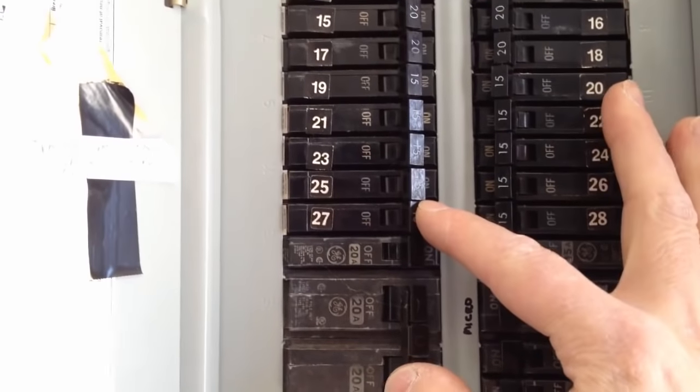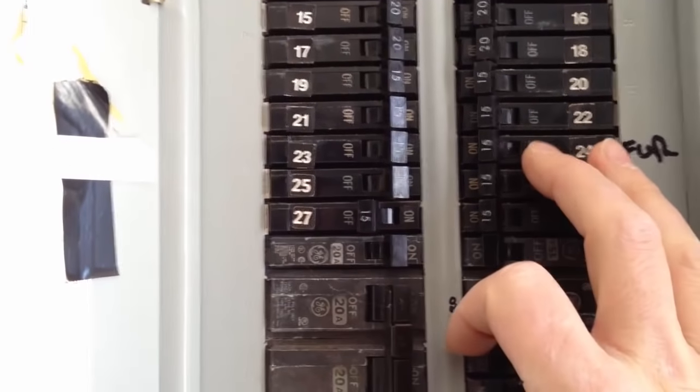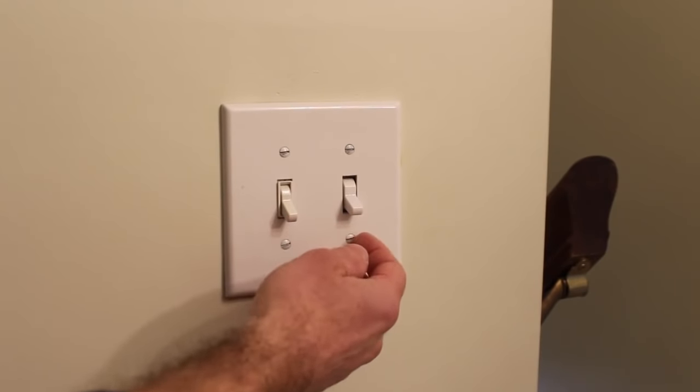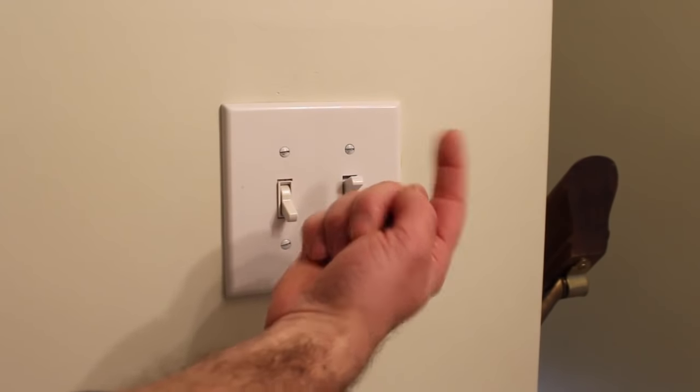Always start every single electrical project by turning the power off at the circuit breaker or your fuse box. Double check that the power is off by flipping the switch on and checking that the light doesn't turn on.